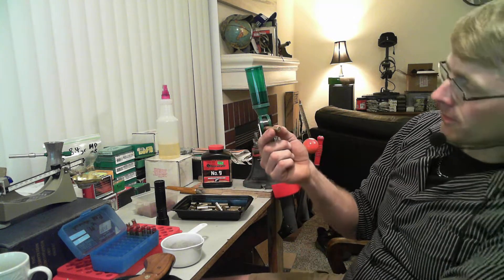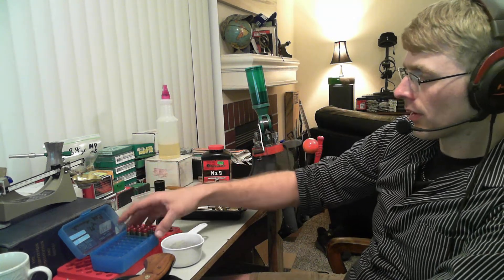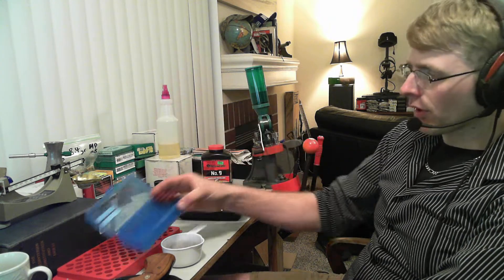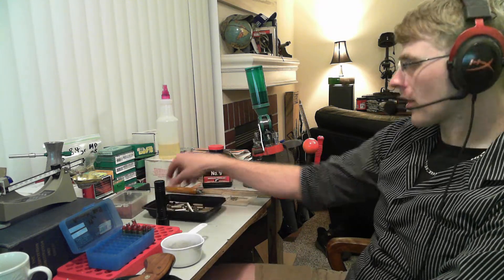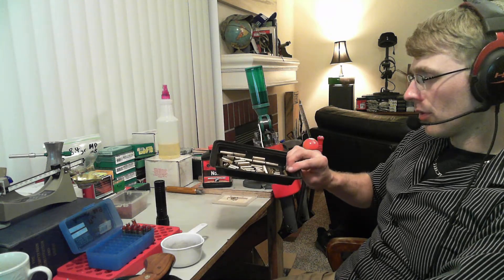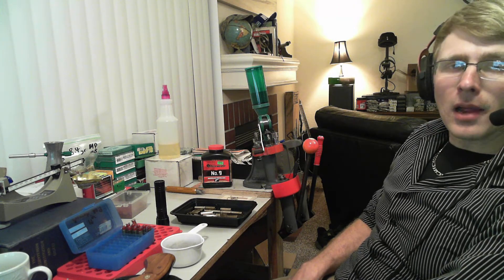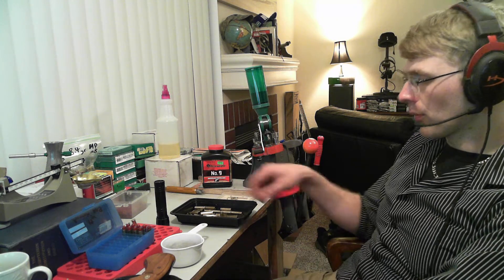These will chronograph, I'm sure, over 1,500 feet per second. I could sit here and go through the rest of the box, but I'll save you from that. Let me just finish up this video and conclude. So, how cost effective is this? Well, if you have some brass lying around, you can reload this stuff for a long time if you take care of your brass — probably 40 to 60 reloads out of it.